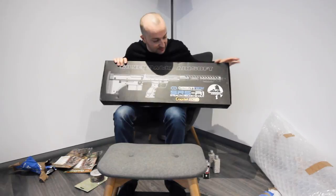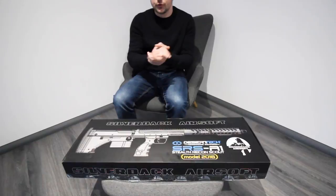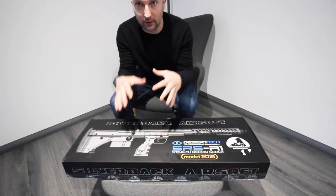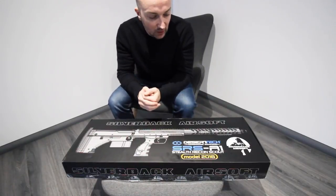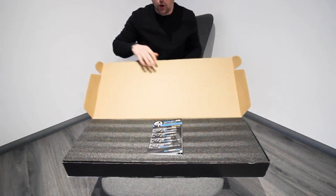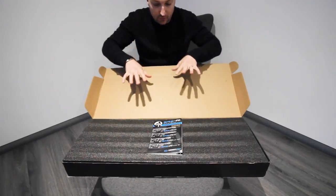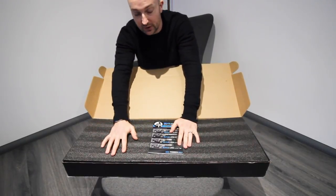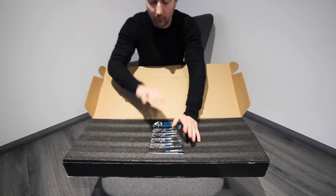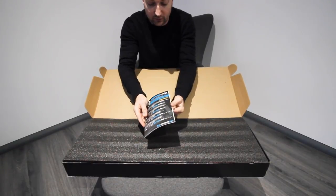This is the new 2018 - although it's late in the year - SRS Silverback. I'm super excited about opening this up. I just wanted to quickly change the camera angle so you can see inside the box. I'm going to open this up. Obviously the box has been opened before because Dan has custom-built this one for me. If you are interested in that service, definitely go to Dan over at Skirm Shop - he knows this platform better than anyone else. On top here we've got the SRS User Manual.